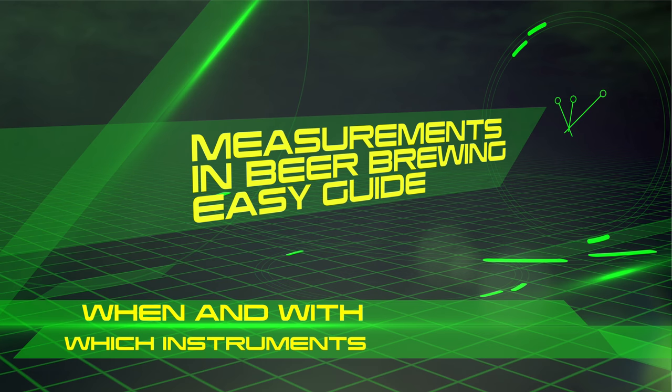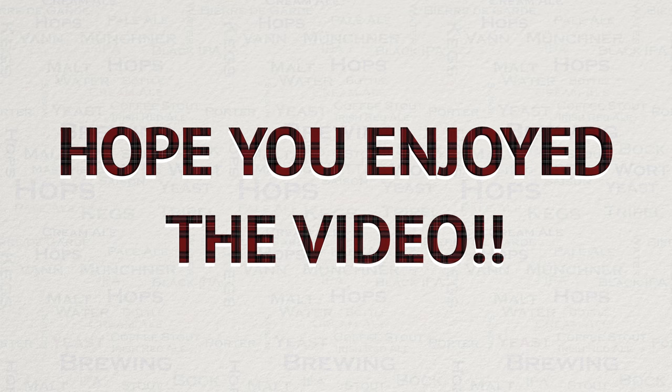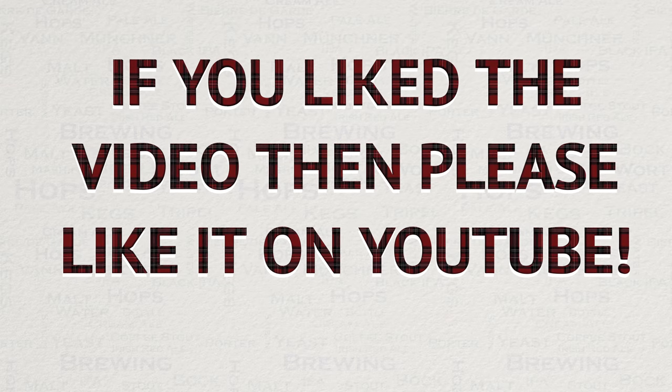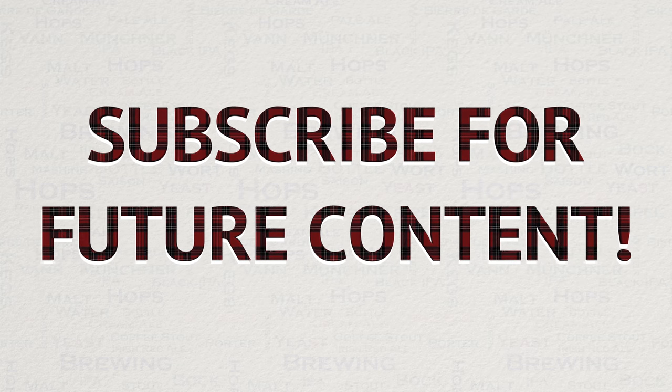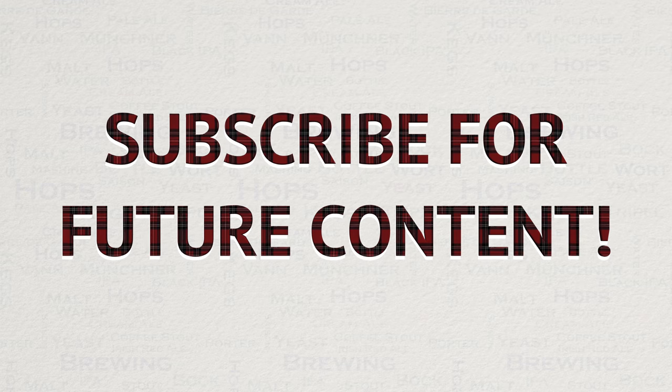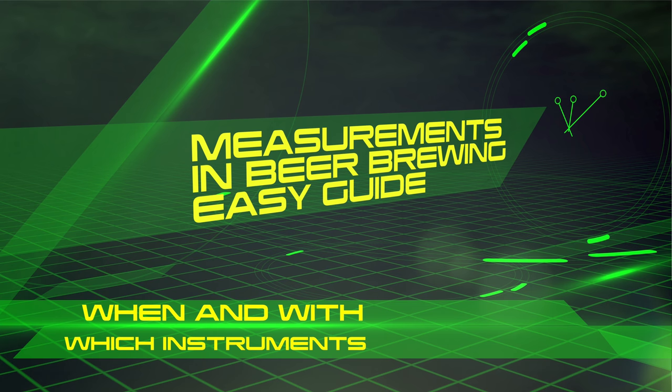So there you have it — this concludes this easy guide video. I hope you have found it both useful and interesting. If you did like this video, then please do like it on YouTube, as this really helps me out and allows the videos to be seen by a wider audience. I have always got a lot of new videos planned for the future, so if you are interested in seeing my new content then please subscribe. If you have any questions on anything covered in this video or any other video, then please do not hesitate to get in touch with me via YouTube or Facebook. I am a member of pretty much every Grainfather Facebook group and more.